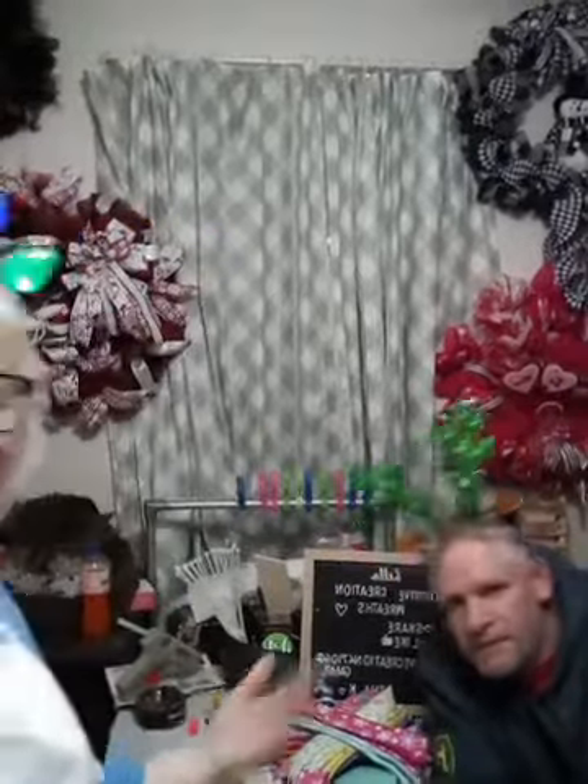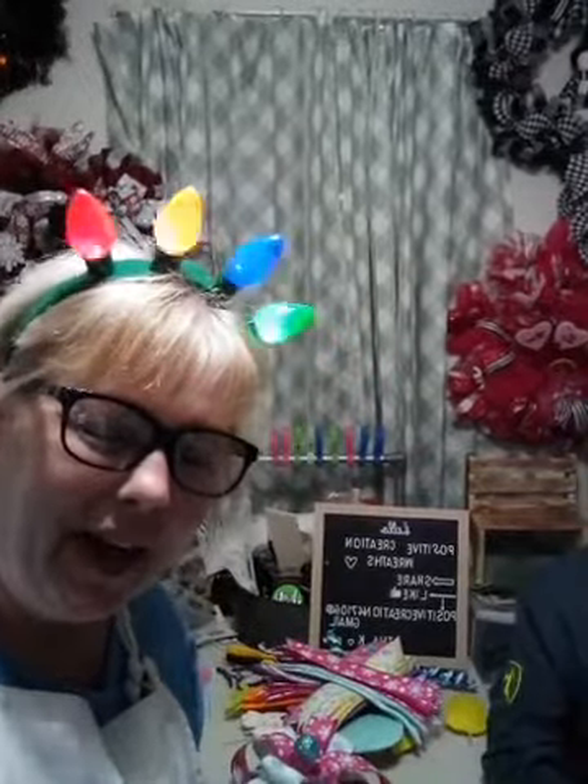Hi everyone! Look who we have tonight — Charlie Brown's in the house! We're coming to you live tonight because Charlie Brown's here and he has missed you all, so make sure y'all blow up them comments. We want to say thank you for joining us tonight. I'm Christy, this is Greg — better known as Lucy and Charlie Brown — and tonight we're gonna make an Easter wreath with lots of vibrant colors. I'm gonna move the camera down and we're gonna get started.